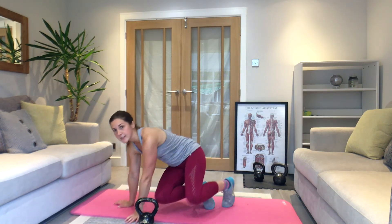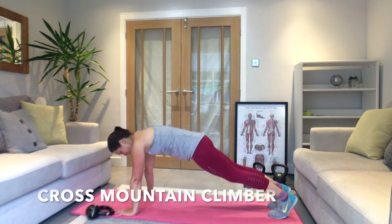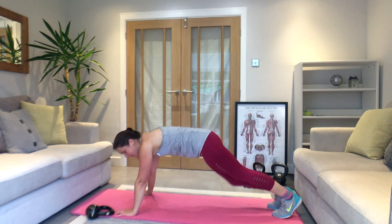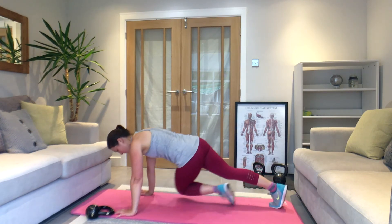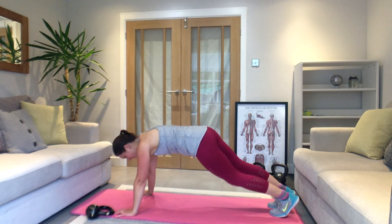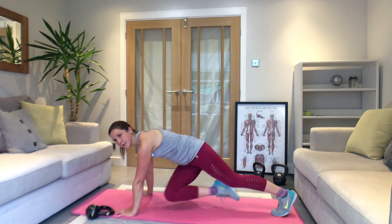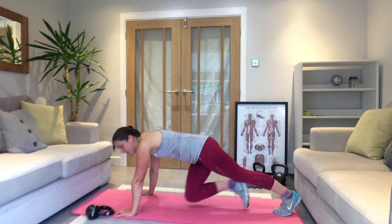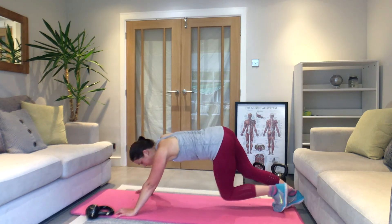Turn over — straight into cross mountain climbers. Press-up position — knee up and across. Squeeze your stomach in: left knee to right elbow, right knee to left elbow, coming across and underneath. Breathe out as that knee comes up. Rest.